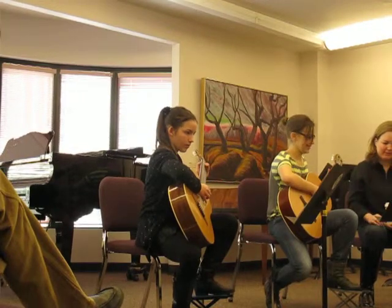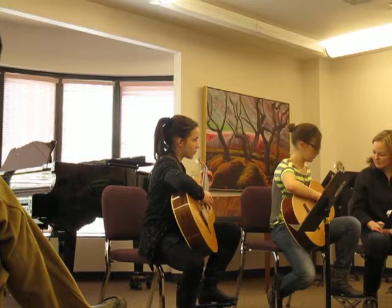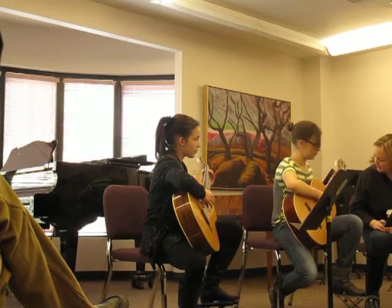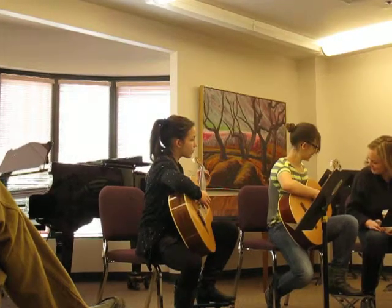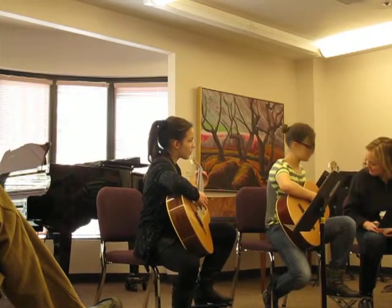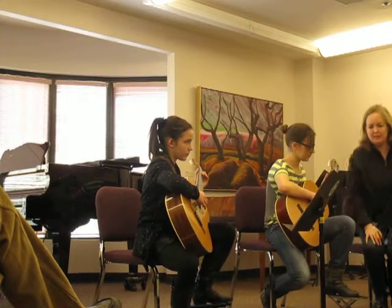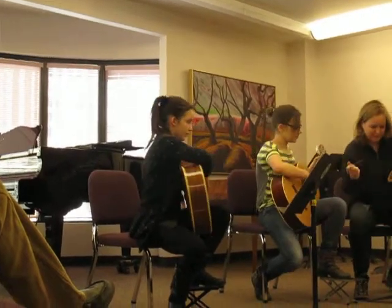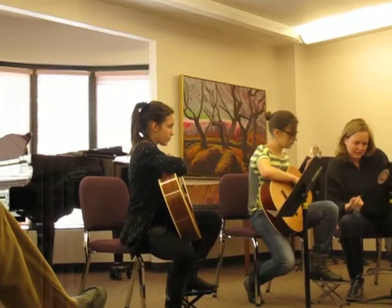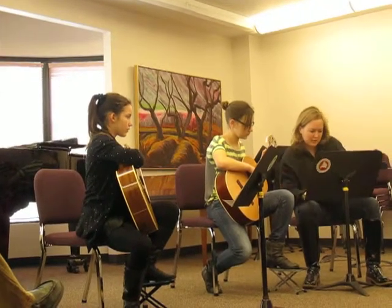Yeah, it's that, right? Yeah. How are you fingering that, though? You're playing what? I don't know. Okay, if that's not efficient, I'm going to help you out with that one. Pencil, would you mind helping me out right here? You're going to shift to work position there. Let's see how you're doing there.